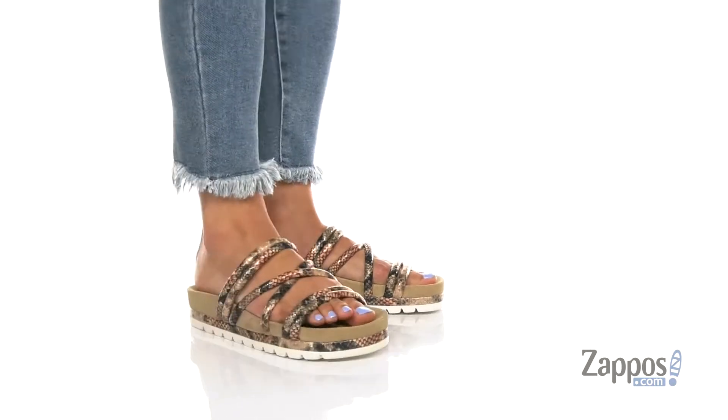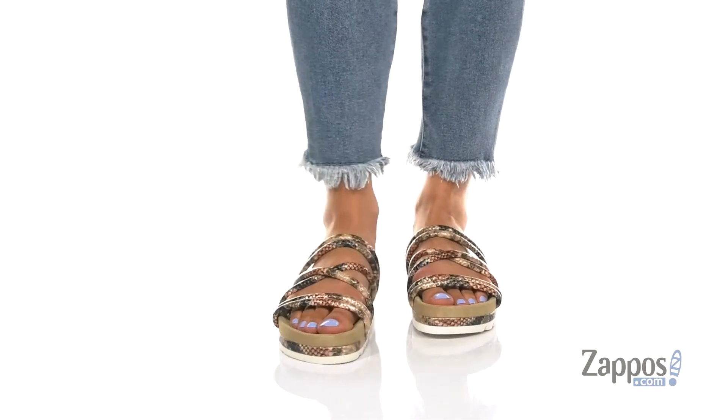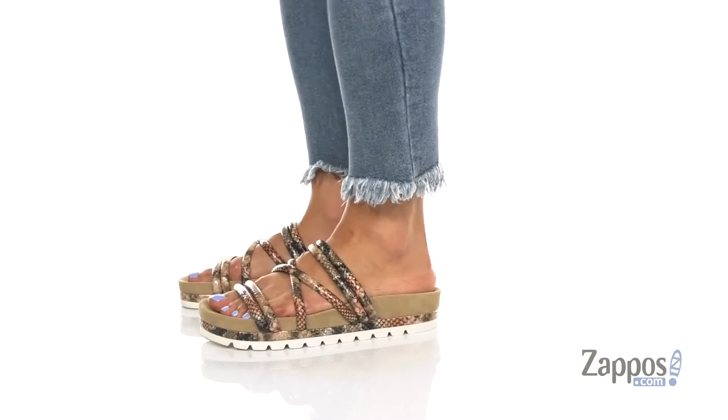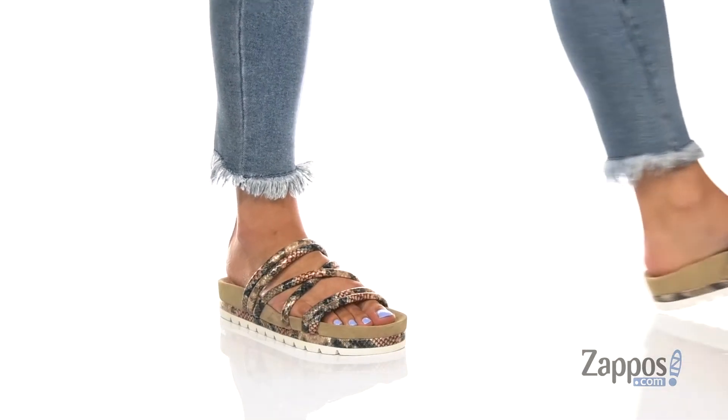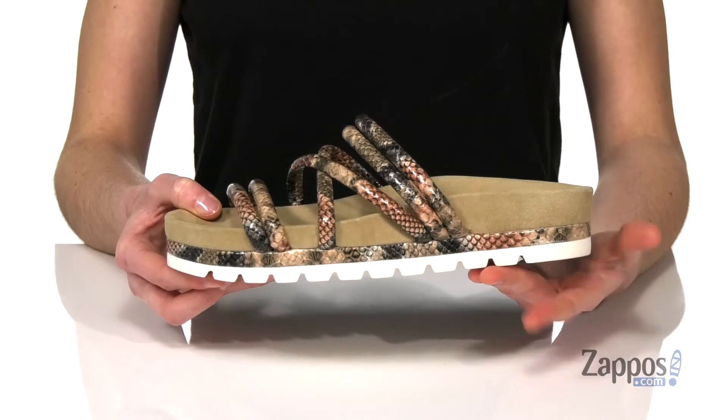What's up everybody, I'm Zoe from Zappos and this is Laurel from Jslides. This is the brown multi, it's got a snake embossed leather upper and a little snake detailing that runs around the midsole with a super chunky white outsole.